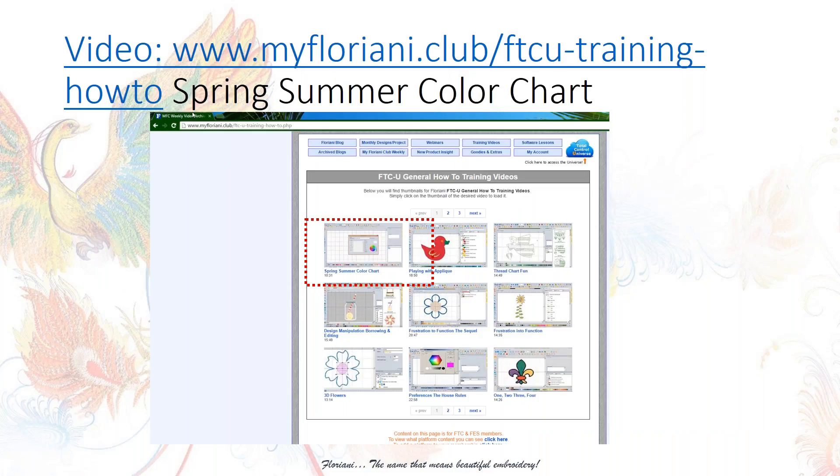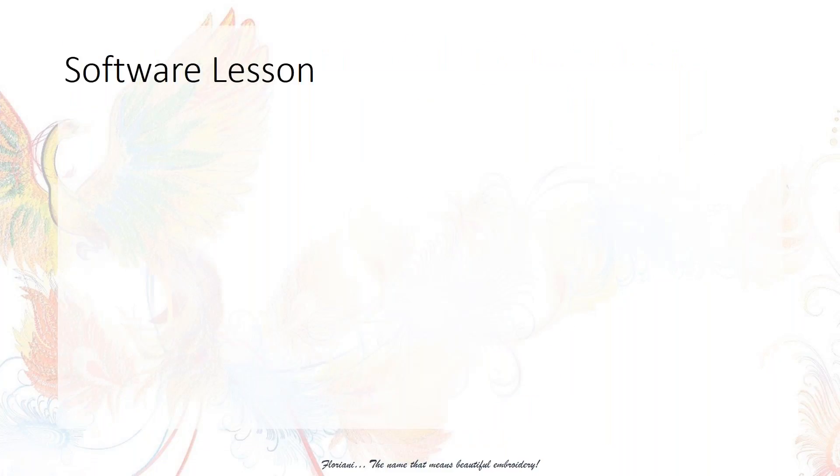I created a video on making a thread chart that's posted — it's kind of an enhancement to this lesson. To find that video, go to www.MyFlorianClub.com, click on Training Videos, look for the category called General How-To Videos. The most recent video is called Spring Summer Color Chart, which shows you how to take trending colors and create a thread chart to use in your design. The trending colors palettes are sold out but a new fall trending colors one is coming. Make sure you watch that video — it's 10 minutes.